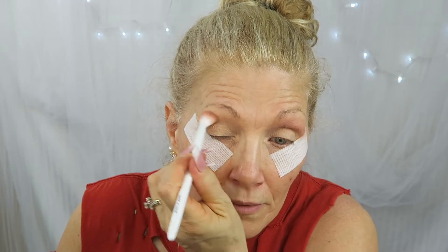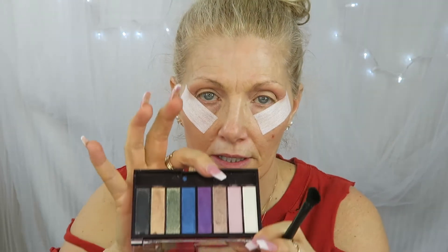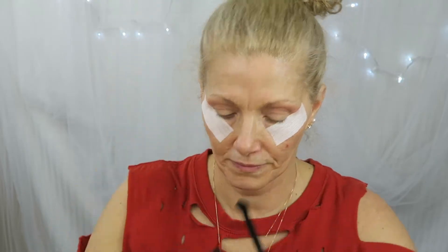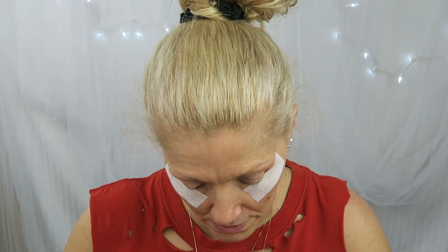Actually, I said wet and wild — it's not wet and wild, it's Hard Candy. We're going to go in with the third color, which is kind of a golden — actually more of a champagne. These were really nicely pigmented. We're going to see how this goes on my lid; I may have to wet it.